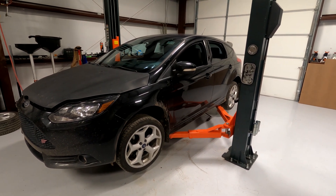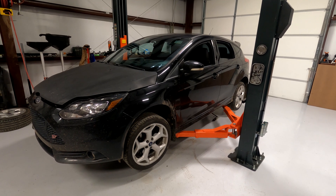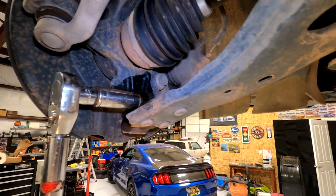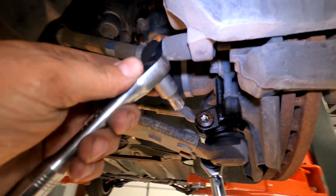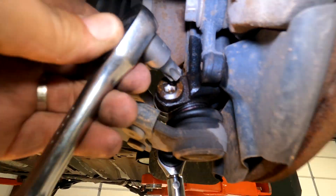Step one: jack up the car and take the wheels off. You're gonna need an 18 millimeter socket and a T55 Torx bit.